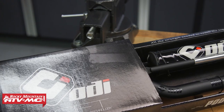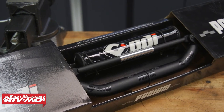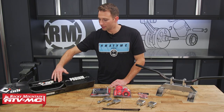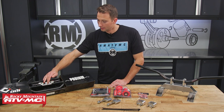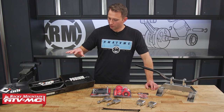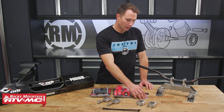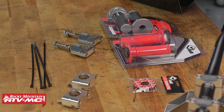What we decided to do is put on these ODI Podium bars — these are the CFT, which stands for Controlled Flex Technology. This is an oversized bar that still has the crossbar, which gives us more strength but still allows the bar to flex, reducing vibrations and rider fatigue. For the Roach bike, we're doing the Podium bars, ODI lock-on grips, grip donuts to avoid Honda thumb, and we'll be replacing the zip ties that hold our wires in place.